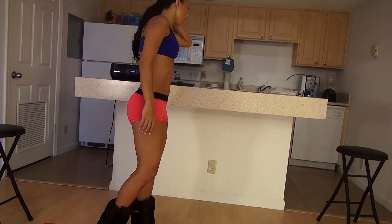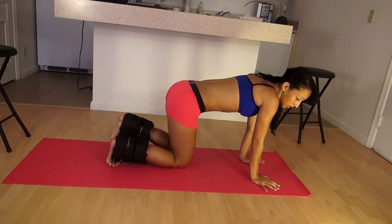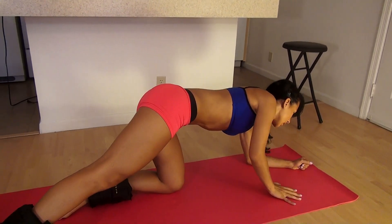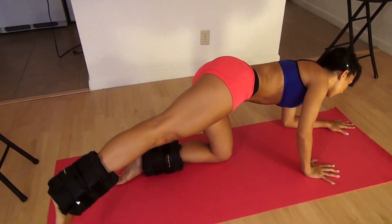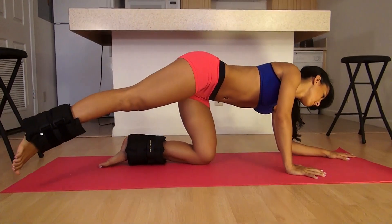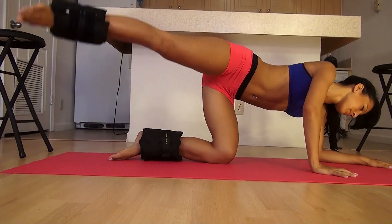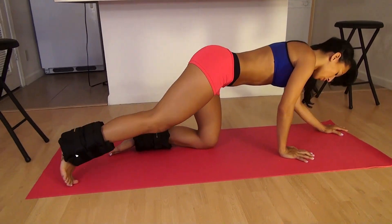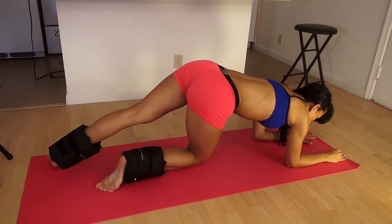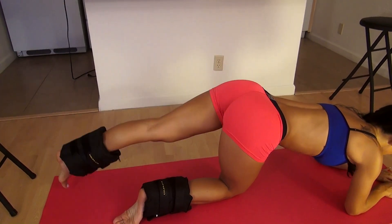Now we're going to do some of these isolation exercises on our knees and hands. First we're going to do the knee up and out — it's kind of the same as the standing up and out but we're going to be on all fours. Get here on your elbows, straighten your leg out, and kick up and out. Do ten, then switch sides. Not only is this exercise working the booty muscle right here, but it's working the others too because you're using them to support you and keep you balanced.